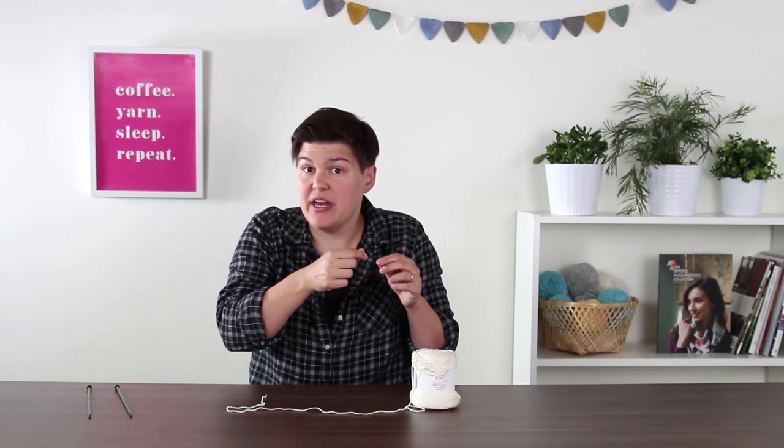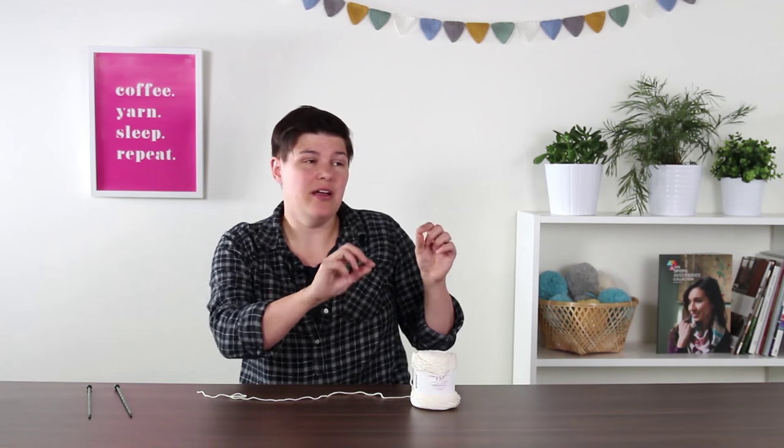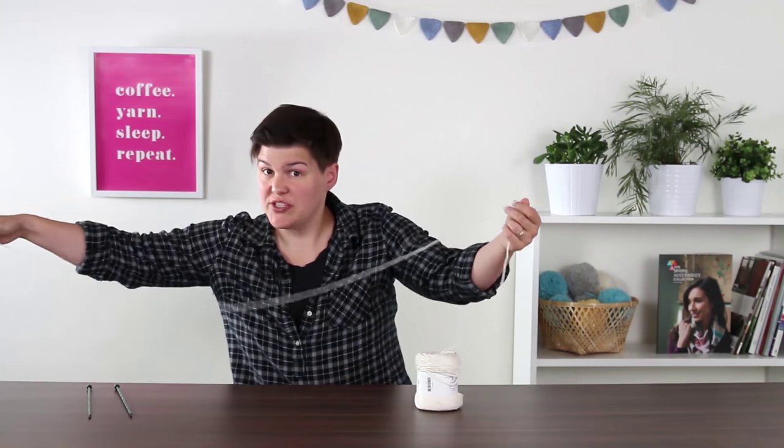We're ready to get started. We're going to create a slip knot, put it on the knitting needle, and then cast on 50 stitches, which is going to be the width of our dishcloth. Casting on means making all the little loops on the knitting needle to knit from. Since our dishcloth is 10 inches wide, you'll want about three times that — around 30 inches — for the cast on row, plus 8 to 10 inches for the yarn tail. I'm going to pull out about 40 inches of yarn.